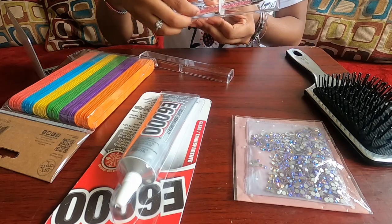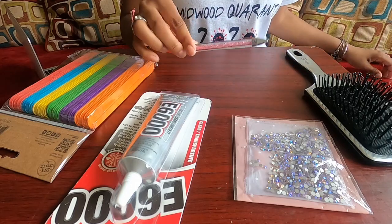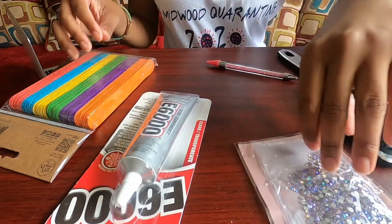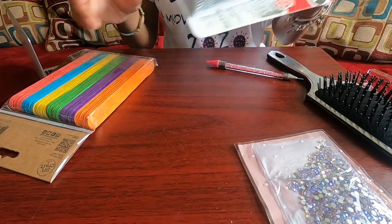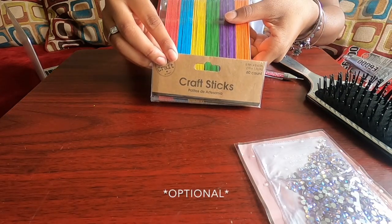This cute rhinestone picker, which I will also leave down below, a pack of iridescent rhinestones, some E6000 transparent glue, and a pack of craft sticks — popsicle sticks, whatever you want to call them.